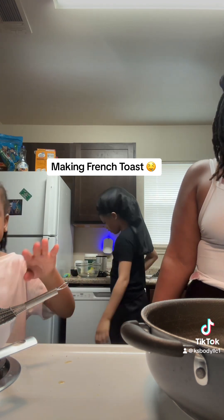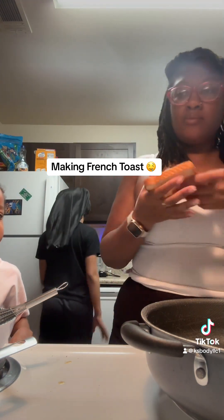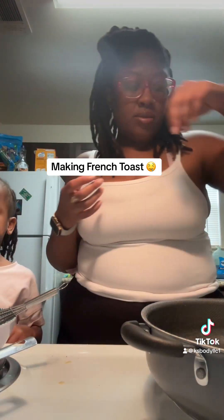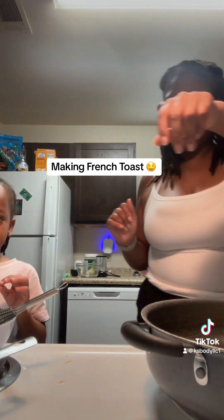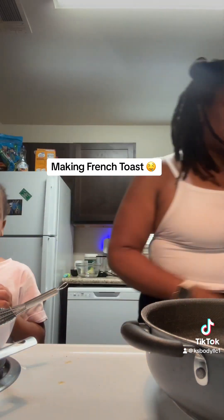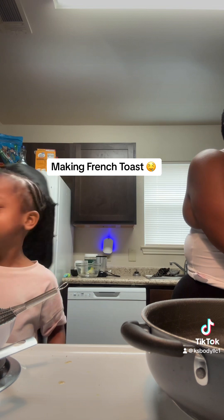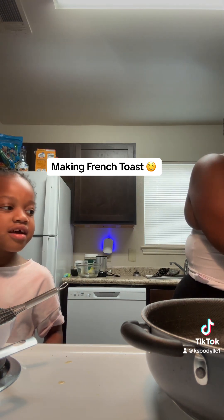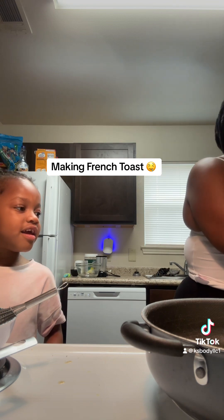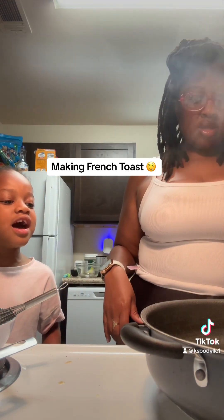You had to go home, you had to see me. You're going to need more butter. Okay, bye. Why are you leaving? I'm going to put a lot of butter.